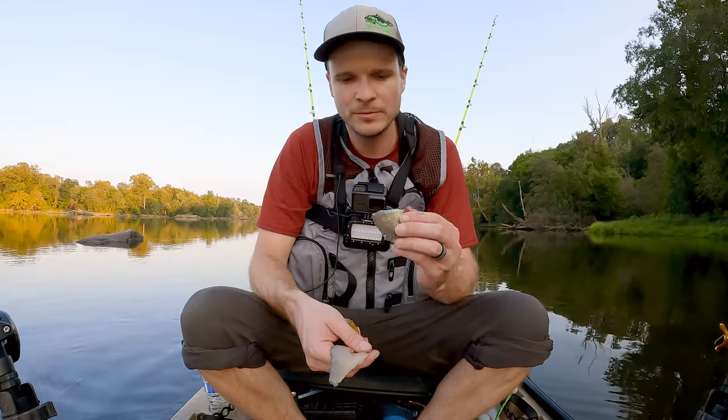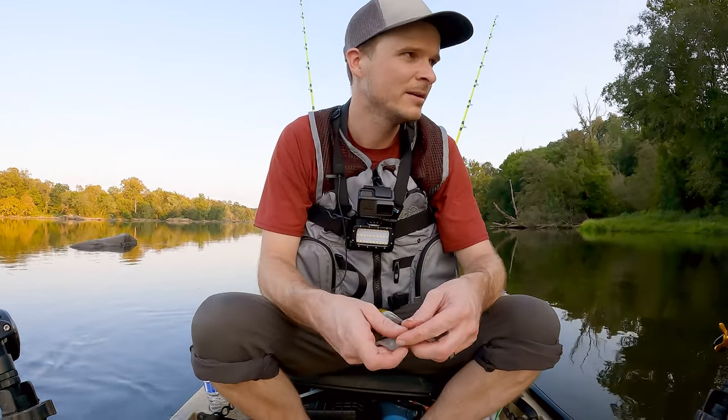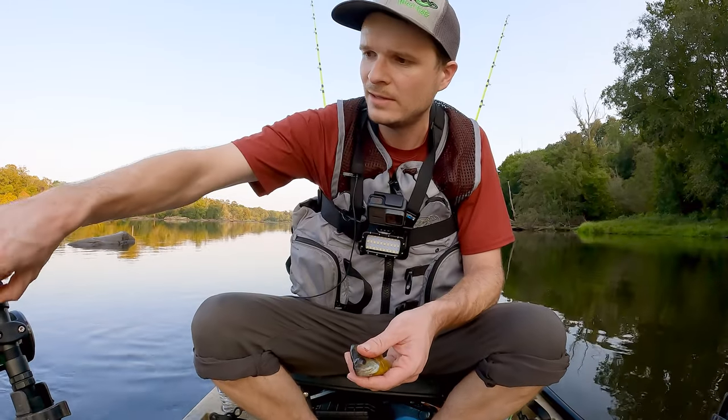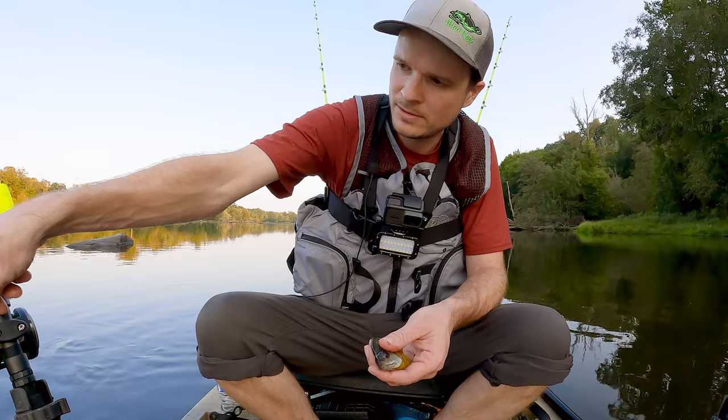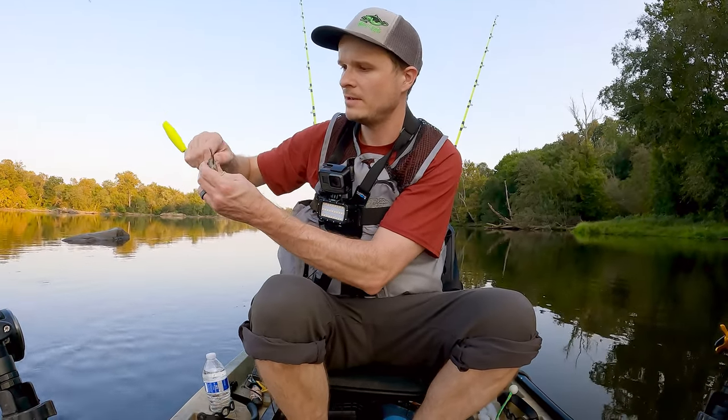My bait setup tonight's pretty simple. I'm going to do a body piece — I filleted off one side — and I've got a head piece, so that's going to be my cut bait sections for the night. We'll do a head piece right here.